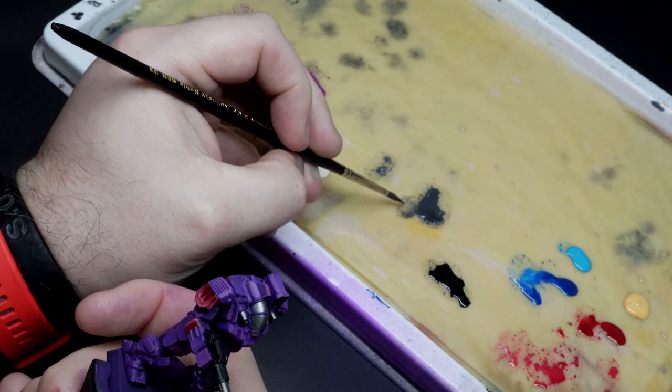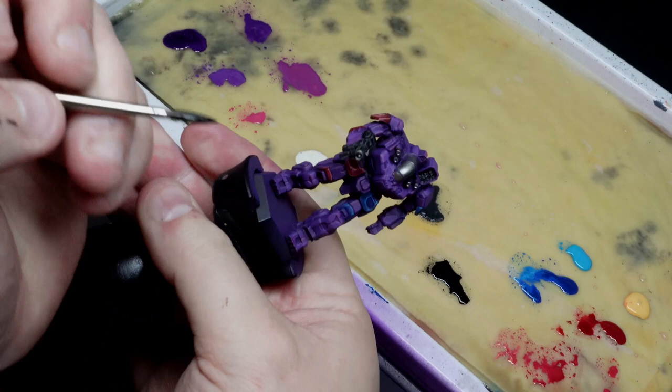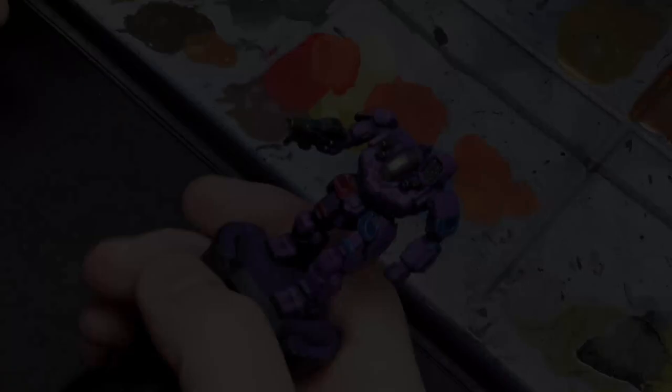We have a couple of very short and simple steps that I'm going to combine into one. First, I'll highlight all the blacks by mixing a couple of steps of Vallejo Model Colour Ivory into the same black I base coated with, using the same approach as previously. I'll also nuln oil the metallics here so that I'm free to step away, let things dry, and have a coffee. When I got back I was greeted by a mech that is actually very nearly finished — I'm now at that lovely finishing touches step and I still have half an hour left to work.